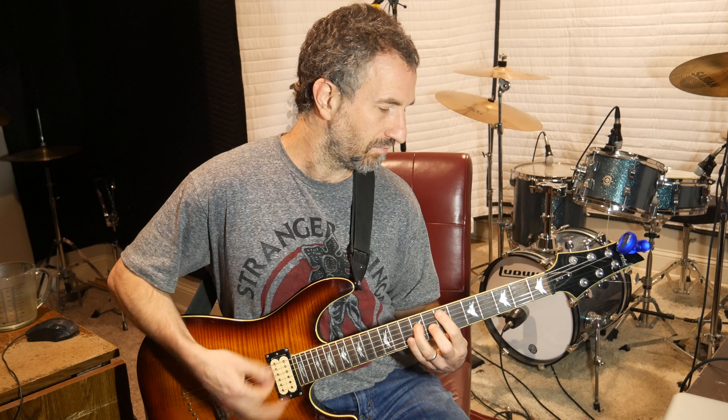Then take your pointer finger, put it on the 5th fret of the E, and your ring finger on the 7th fret of the A. Down, down. All picking all down. Then go to your pointer finger, put it on the 3rd fret of the A, and your ring finger on the 5th fret of the D. Hit that once down.